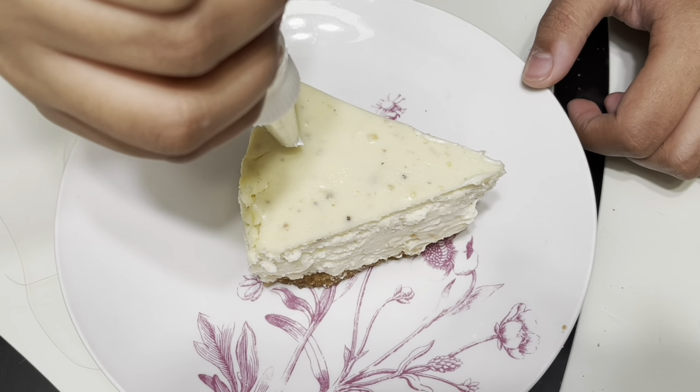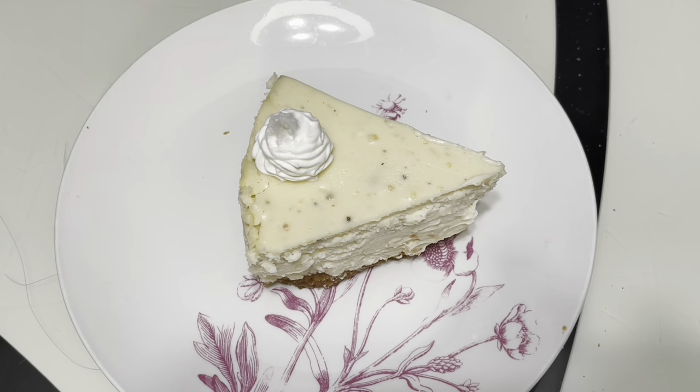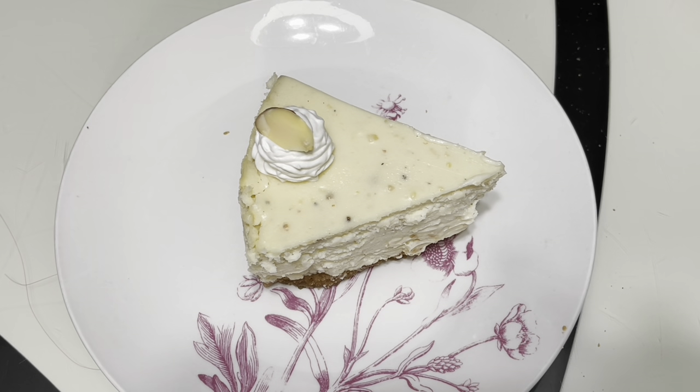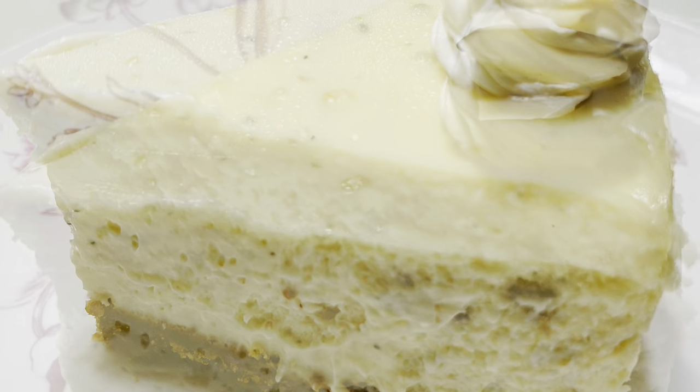You can decorate your cheesecake — I am just doing a swirl of whipped cream and putting a few almonds on top. I really hope you enjoyed this recipe. Tell me how you liked it in the comments below. If you would like the full recipe, it will be in the description box. Don't forget to like, share, subscribe, and ring the bell icon to get updates on all my new videos. Make sure to follow my Instagram account. Have a great Diwali and see you in the next video!